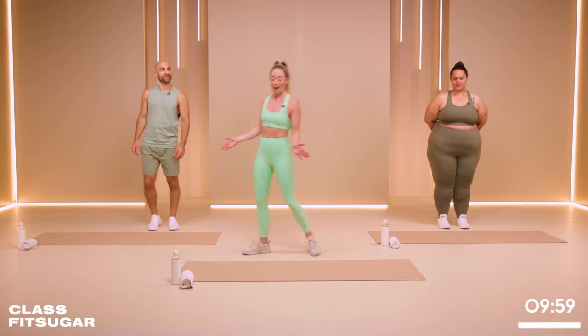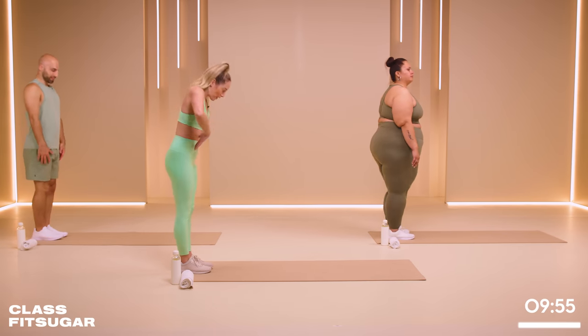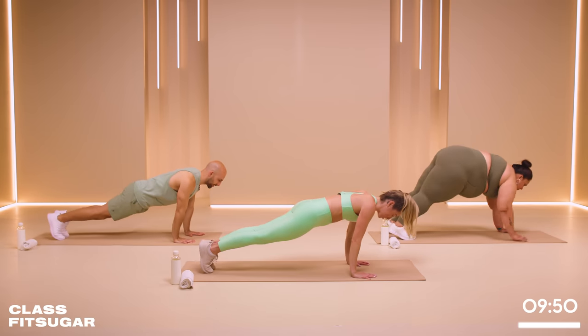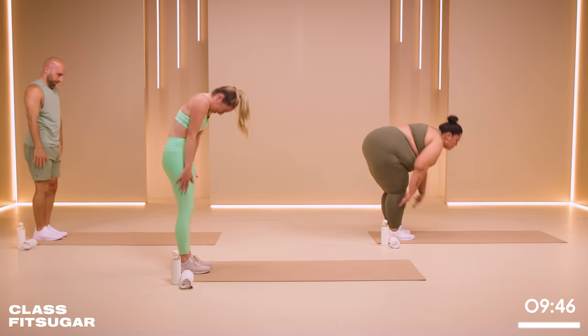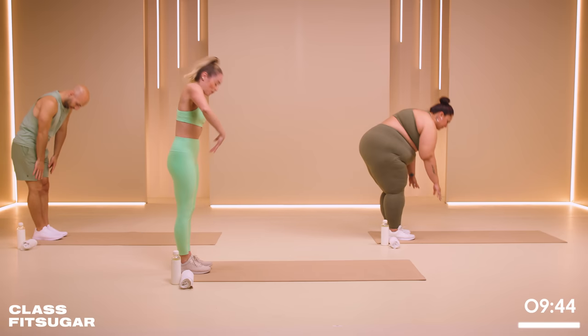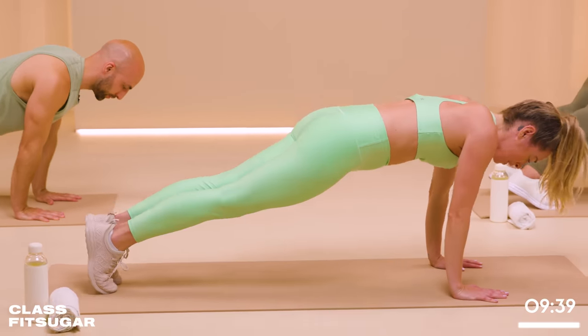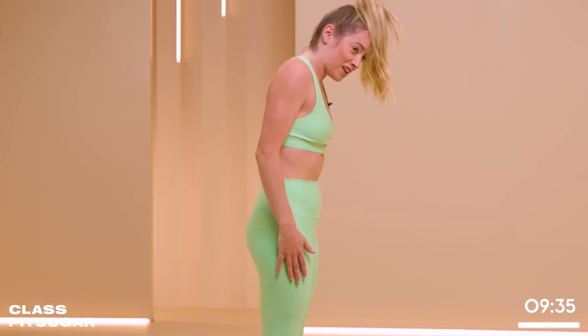Okay everybody, we're going to start at the back of our mat today, so come on down. We're going to roll all the way through the spine, all the way to the floor, and then walk those hands up. Find a lovely plank position and then soften the knees. Walk it back in and roll it up.